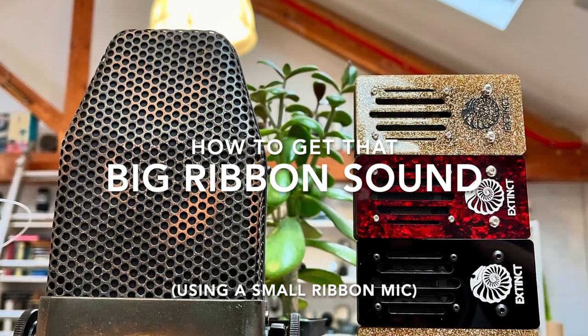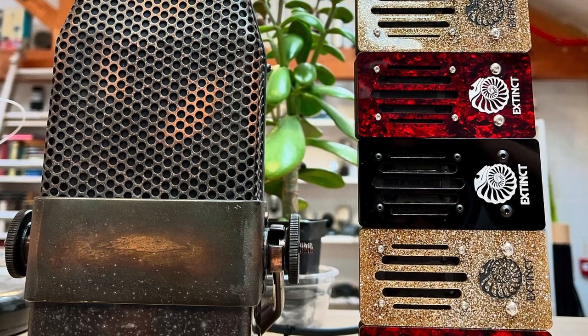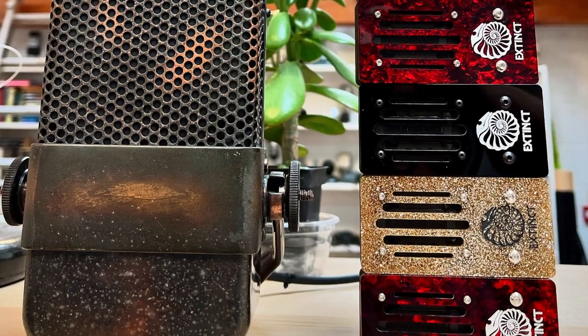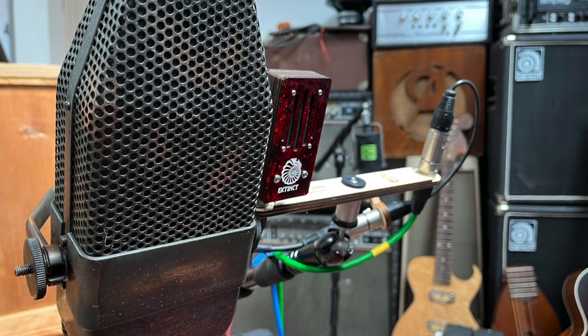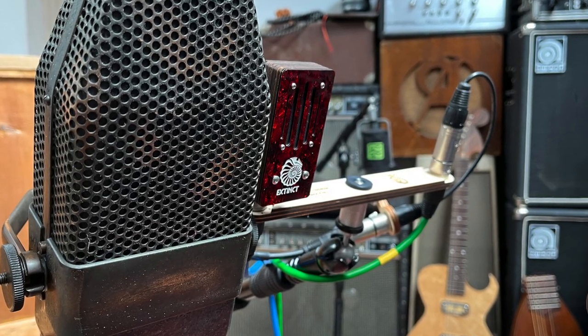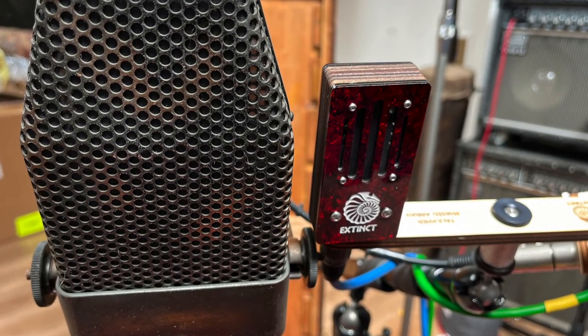Today we're checking out how to get that big ribbon sound. We've got a Marconi AXBT and we've got an Extinct Audio Bourbon mic. One is crazy prices, one is not so crazy prices. Can you tell the difference?